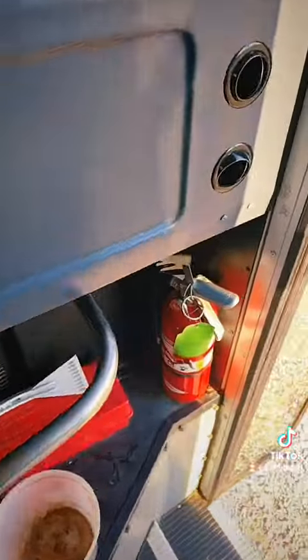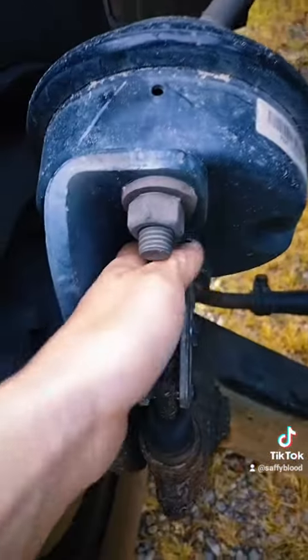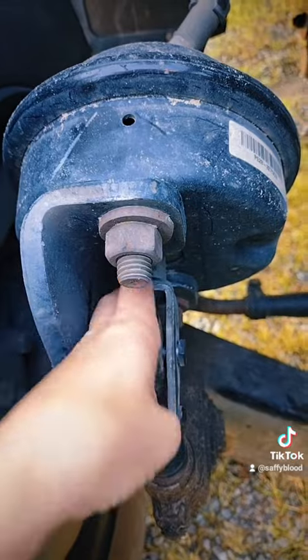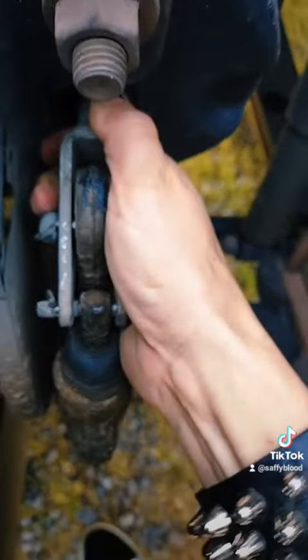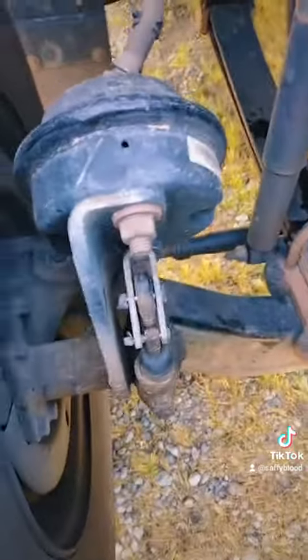Now that the bus is in neutral, we're going to go out and pull on the push rod. We're going to make sure there's no more than an inch of travel for the slack adjuster. And there is not — it is good.